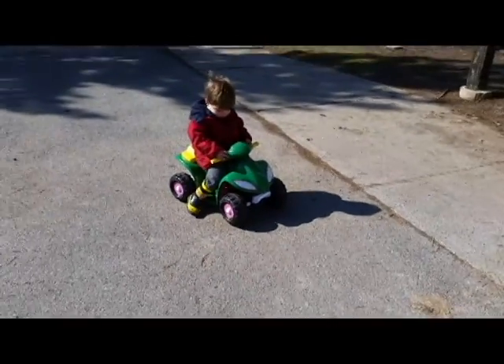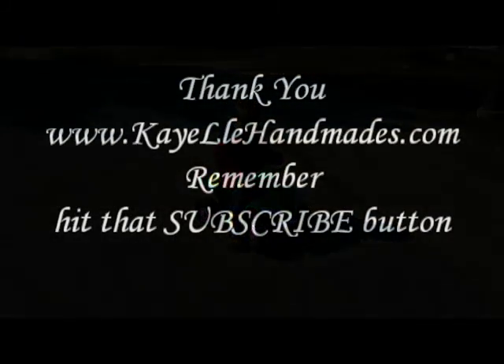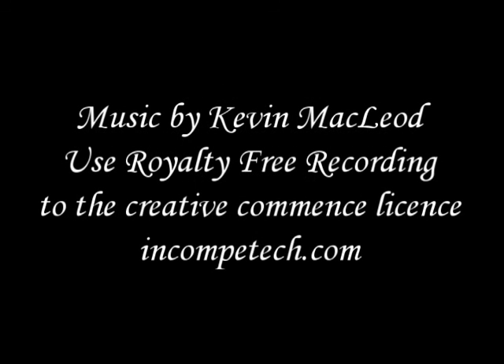What was once old is now new again. This project cost under $20 and I still have enough paint to use for other items if I need to. Hope you enjoyed this quick photo process — thanks for watching, and remember to hit that subscribe button if you want to see more videos. Thanks guys!